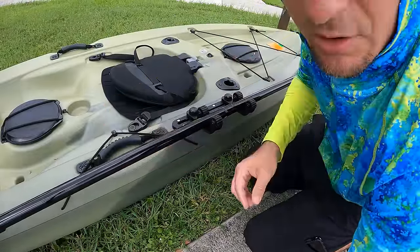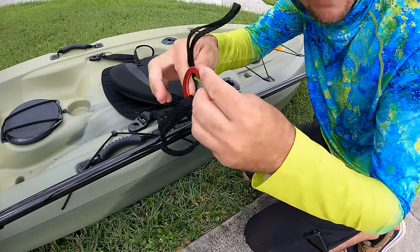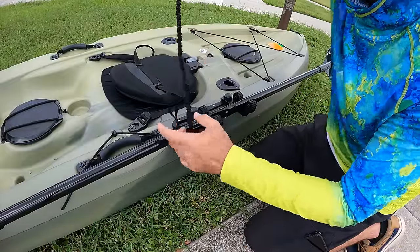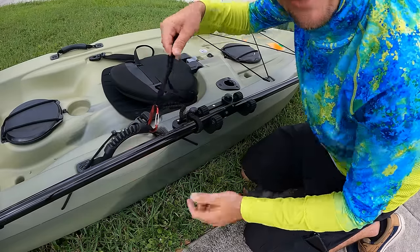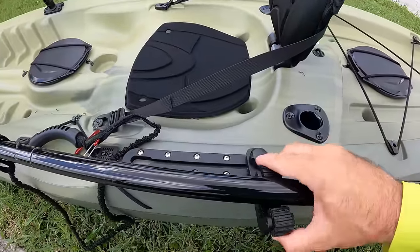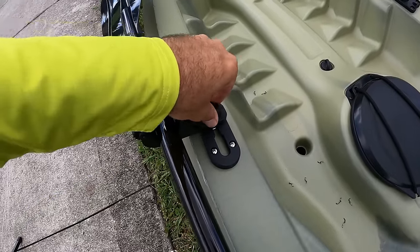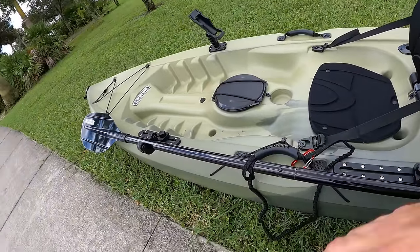I also got a bungee tether from Amazon for very cheap. This stays attached to the paddle and then snaps onto the kayak, so if you drop your paddle you'll never lose it. I found a better way to mount the paddle holders — I put one rod holder in the back rail and the other up front, giving a much more secure hold front and back.